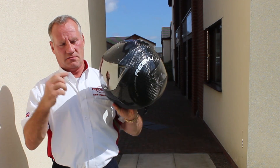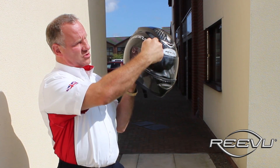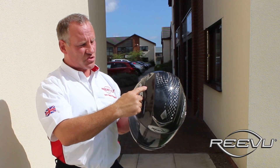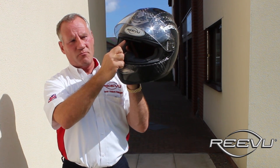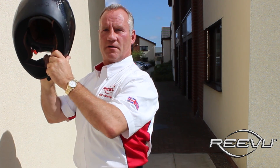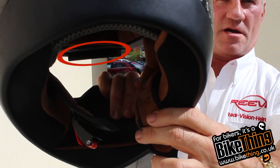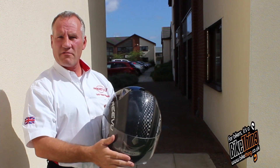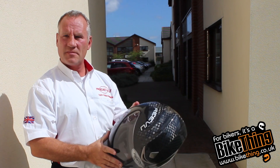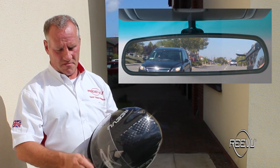The Review helmet works by taking light in through this rear visor here, transposing it down through the top of the helmet through a series of reflective surfaces, and then down to this M1 here, giving the wearer a view of what's going on directly behind them. It effectively works like the rear view mirror of a car — it has exactly the same effect.